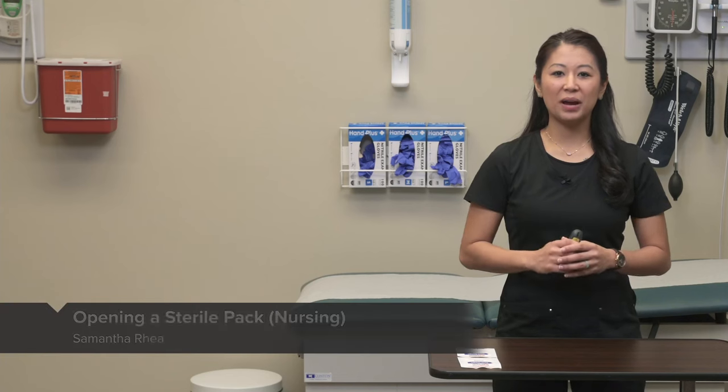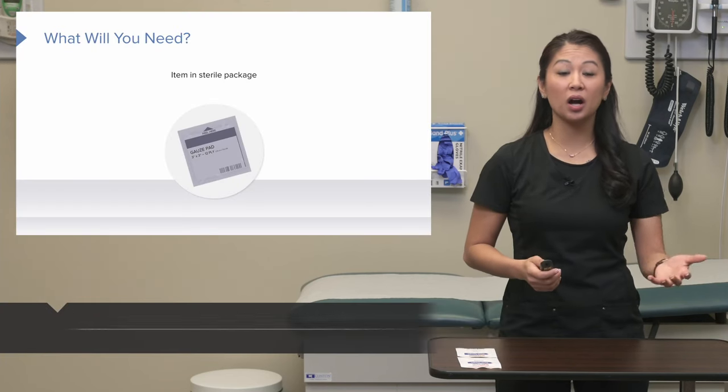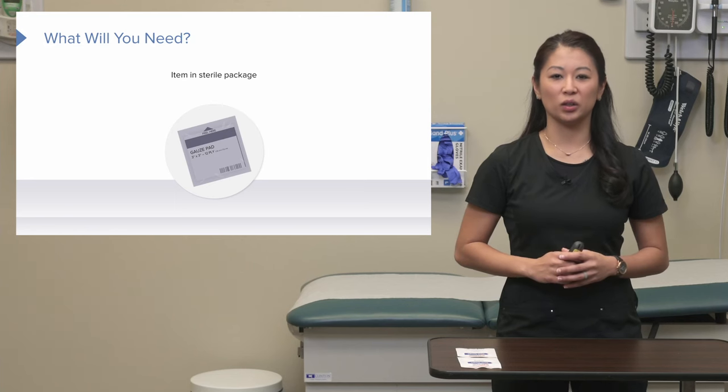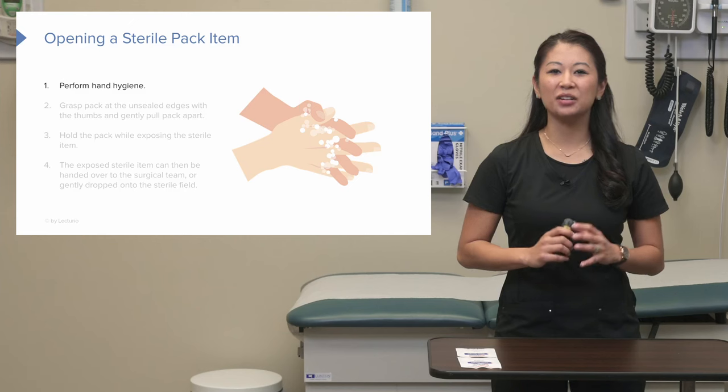Let's talk about opening a sterile pack. This is typically going to look at something like opening a sterile gauze, for example, or opening a sterile instrument. Now first of all, we're going to perform hand hygiene first and foremost.